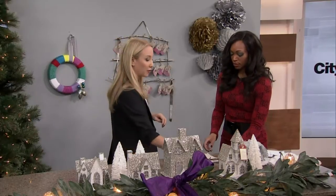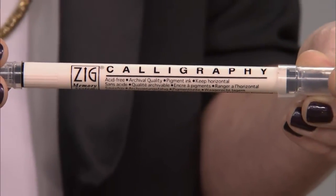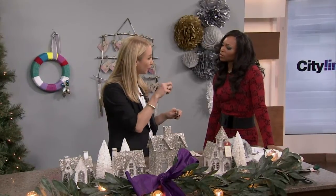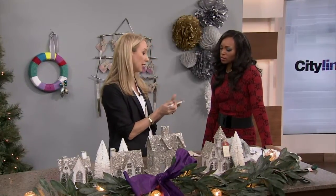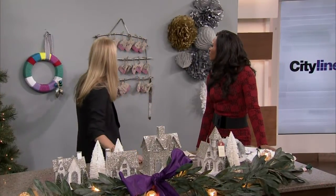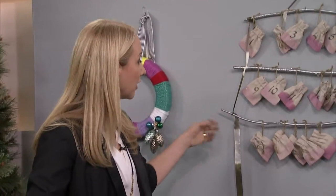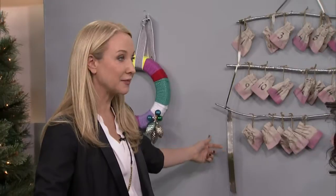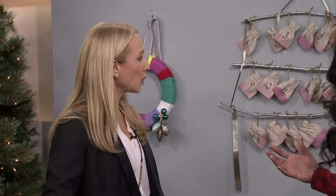Using a calligraphy pen — which you can find everywhere nowadays, not the old-school kind where you're dipping in ink, but an ink pen itself — you just write the numbers on there and get this fun, very artistic effect. Then we tied it all together with these ombre effect ribbons. There's something very organic about this.